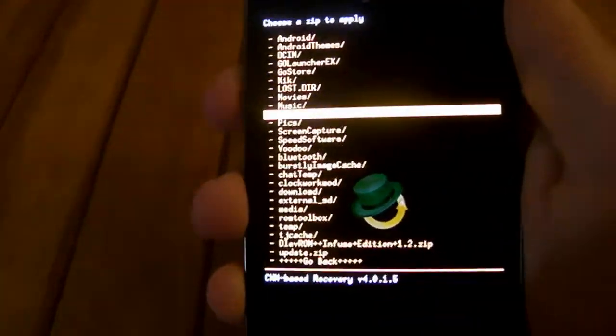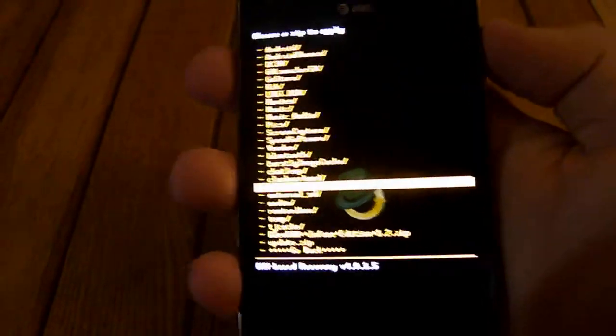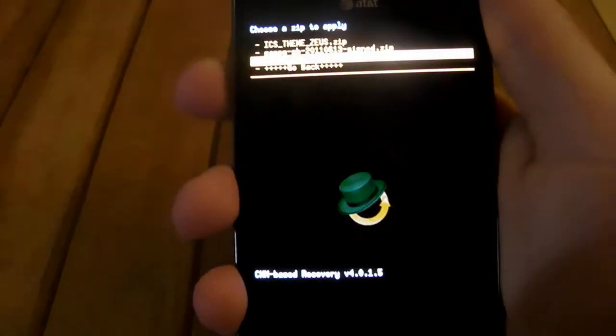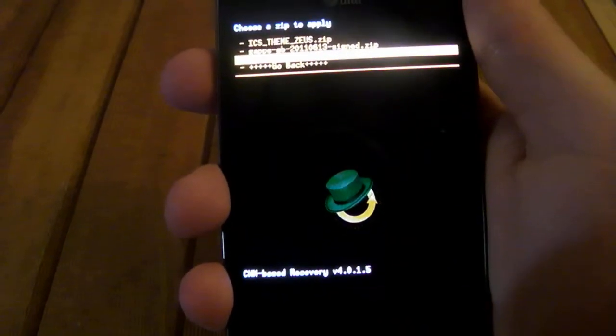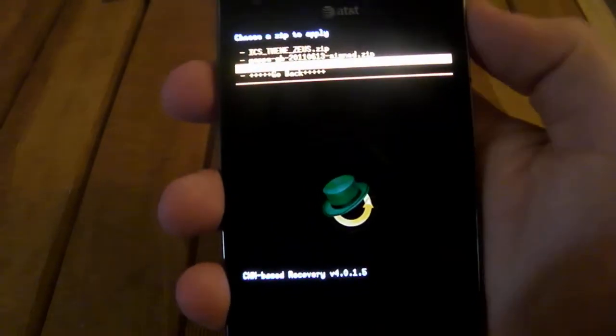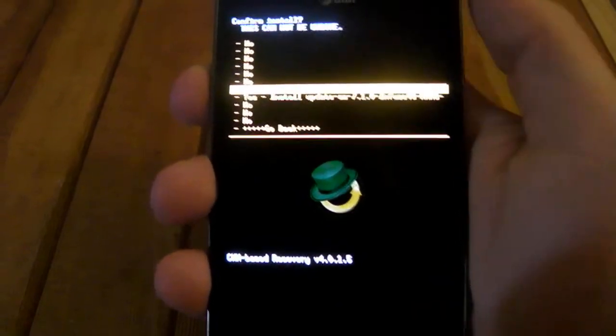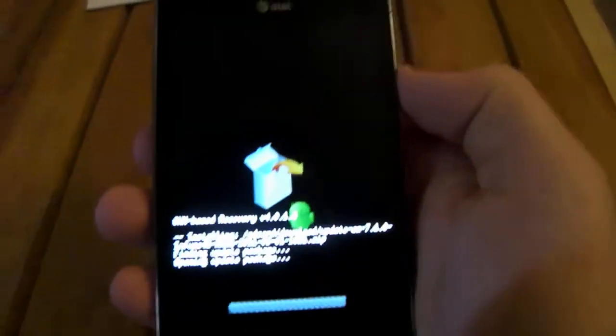Find wherever you moved the files. I moved them into the Downloads folder. Then you'll find the one that says update/CM/7.1.0 N-Fuse 4G. Once you press the power button, go down and click the power button again on yes.